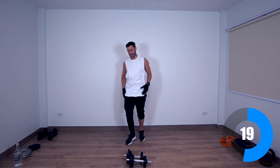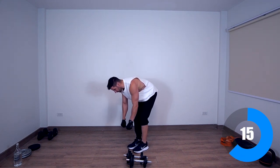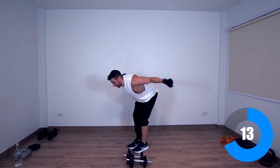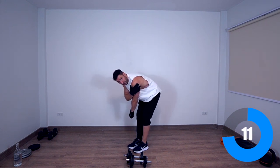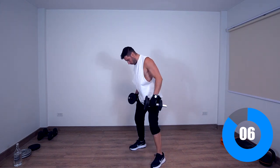The next exercise is going to be rear delt fly. Basically, bend forward like this, holding the weights here, and we're going to do a little fly, focusing on engaging the rear delt. 10 seconds, let's go.